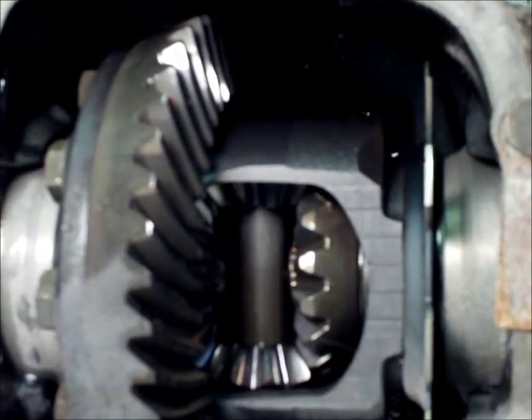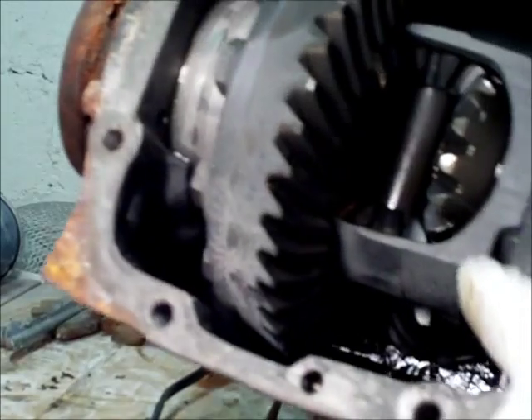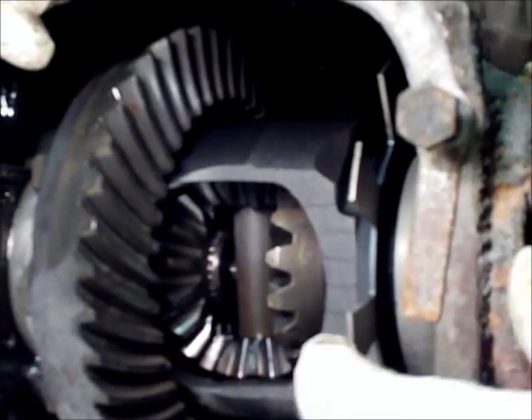I don't know if you can see the worm gear in the back — it's a little thing all the way back there. Also, if you're wondering, this thing right here is a speed sensor. This little sensor sits between it, and as it goes through it, it judges how fast your car is going.